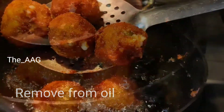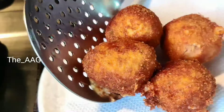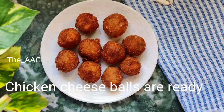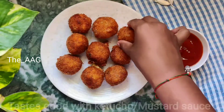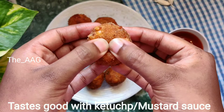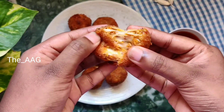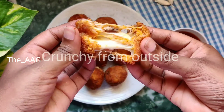Remove them from the oil and place them on a tissue paper so the excess oil is absorbed. Our tasty and delicious chicken cheese balls are ready! They taste great with tomato ketchup or mustard sauce. I hope you'll try this recipe this weekend. If you do, please click pictures and send them to us on Instagram — I'll link my Instagram account in the description box below.